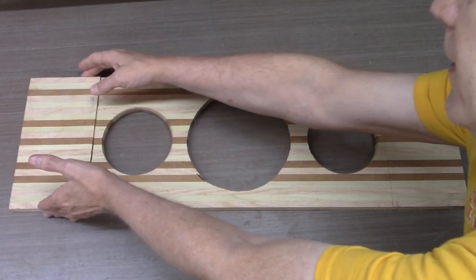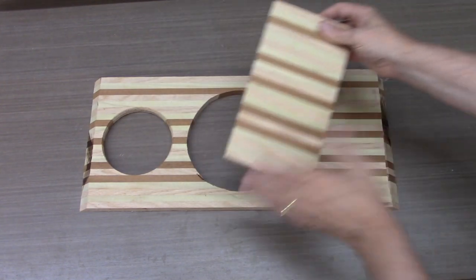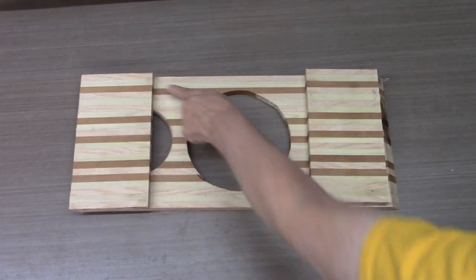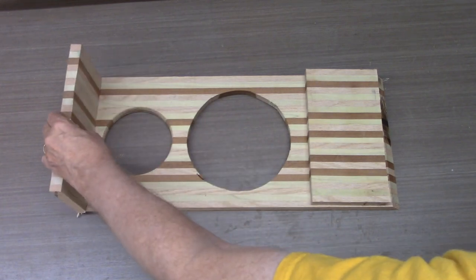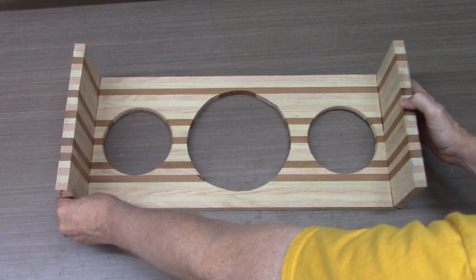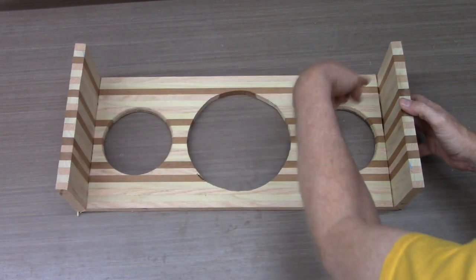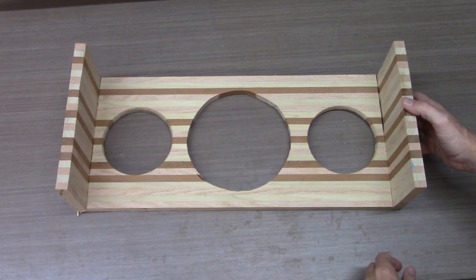I'll take this side and put it over here and this side and put it over here. You see how the stripes all match up? So when I stand these up and glue them together, the stripes fall around the edges. I'll have sort of a waterfall side to this dog dish, even though it's not a real waterfall. It's close enough for dog work.